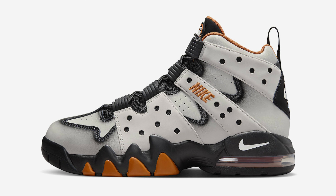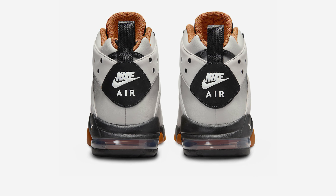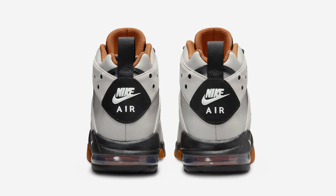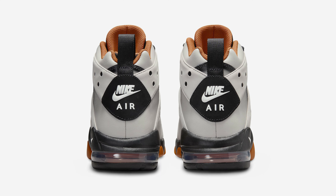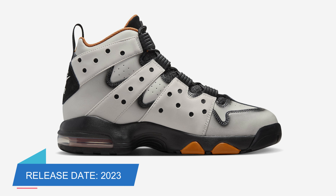Spray paint-like finishes applied on the main overlay with Nike Basketball branded insoles completes the design look. The Nike Air Max CB94 Light Iron Ore is set to release in the coming months at select retailers and Nike.com, with a retail price tag of $170 USD.